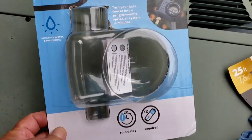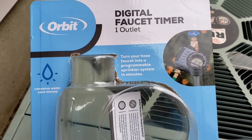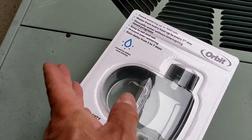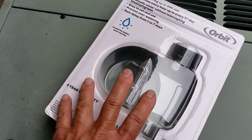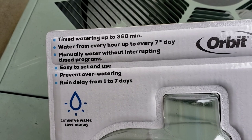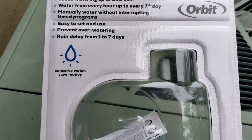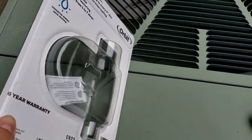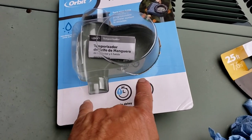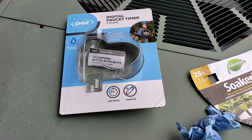Check this out — this is the Orbit digital faucet timer. You can program your sprinkler system or hook up a temporary garden hose. It says right here: time watering up to 360 minutes, water every hour, up to seven days. You can manually do it or set a rain delay from one to seven days. The single-outlet version is about $34 and the dual-outlet is about $45 — a $10 difference.